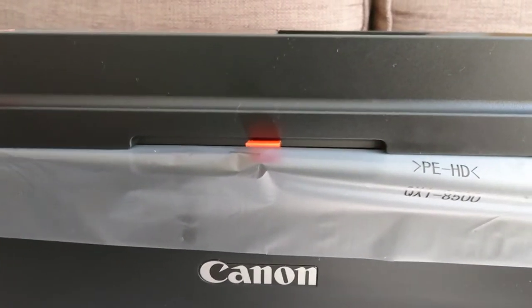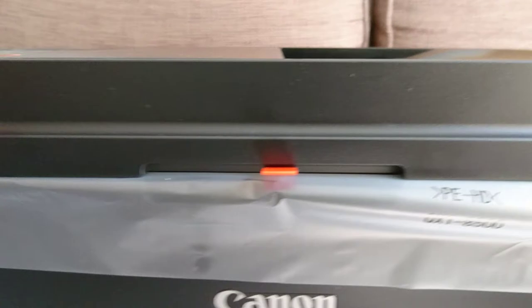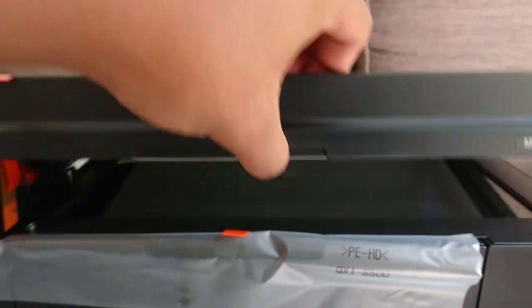You can do print, scan, fax — yeah, that's all it can do. You can open it like that.